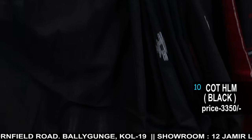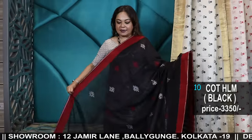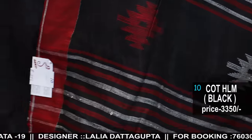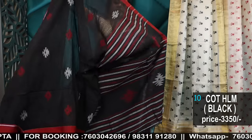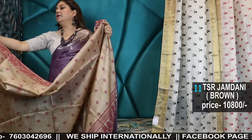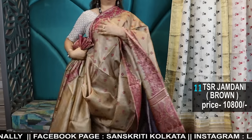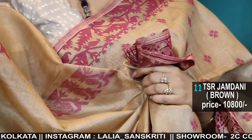As for our store address, we have two branches in Kolkata only: 2C Cornfield Road, Baliganj, Kolkata 19, and 12 Jamil Lane, Baliganj, Kolkata 19. We are open from 10 o'clock in the morning to 8 p.m. at night every day, except Sundays when we are closed. Cash on delivery service in Kolkata only with an additional charge. We have a tailoring unit in both branches. For booking it's first come, first served basis. Once you make the payment you will get confirmation of booking. We accept via Paytm, GPay, bank transfer, and other options. If you are paying internationally, connect us on WhatsApp: 7603042696.